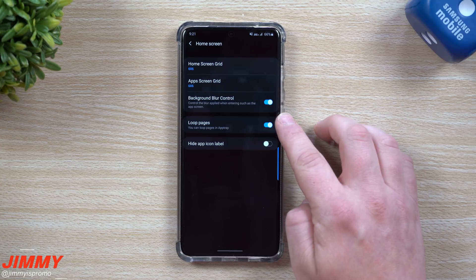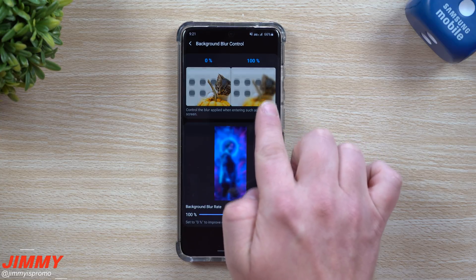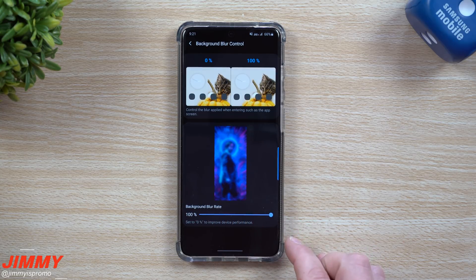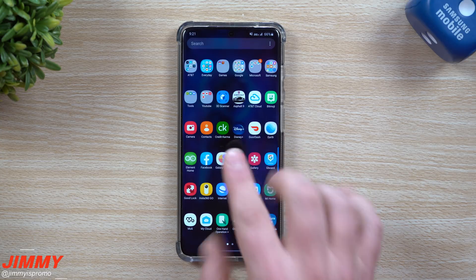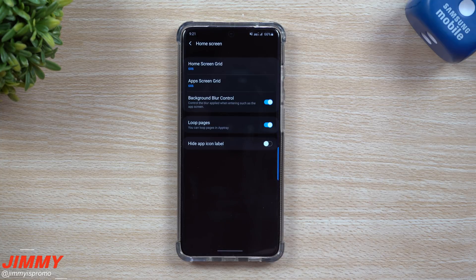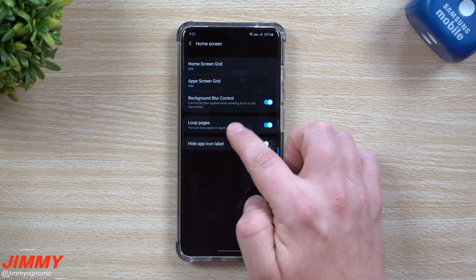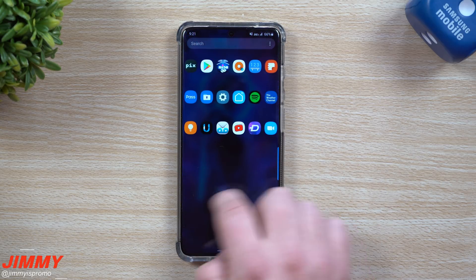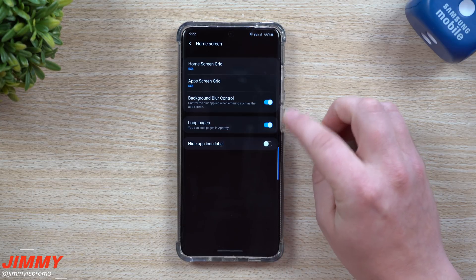Back inside Good Lock, still in Home Screen - I have those two exactly where I want them. Now you can have your background blur control. When you pull up your app screen, if you don't have any blur versus when you do have blur, you can see how it completely blurs out. You can change how much blur you'd like from a scale of zero to one hundred percent. Everything in the back is completely blurred out and the icons and letters look really vivid. You can also loop your pages and hide the app icon label - hiding the label means you do not see the names of the applications.